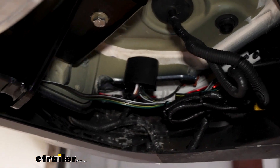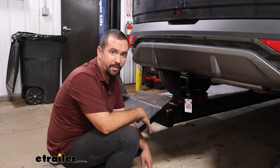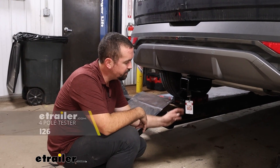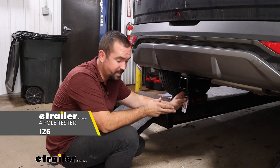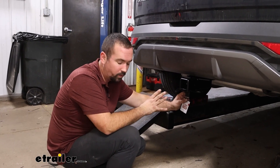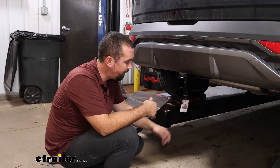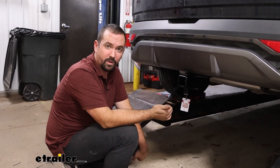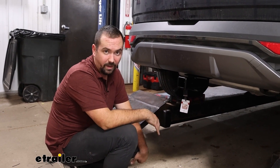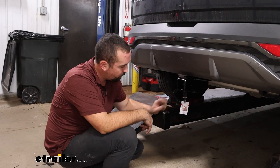Now that that is secure, all that's left to do is check to make sure that our wiring is working properly. I'll be testing by running through the light sequence using a four-pole tester — we have these available at E-Trailer. It's really nice because it keeps it specific to the vehicle. The other option is to hook up to your trailer and check the lights, but you also want to make sure your trailer has proper wiring, otherwise you can get a false negative. I'm going to hop in the vehicle and run through the light sequence.